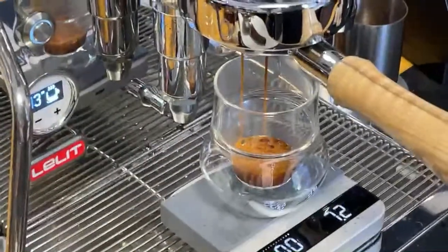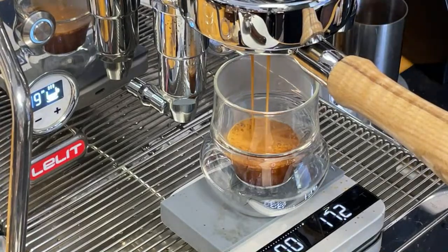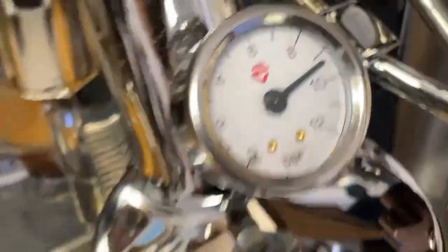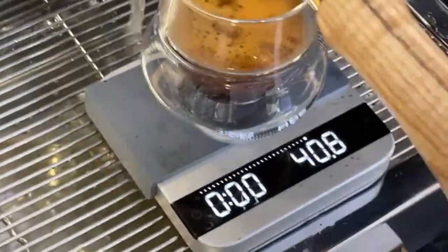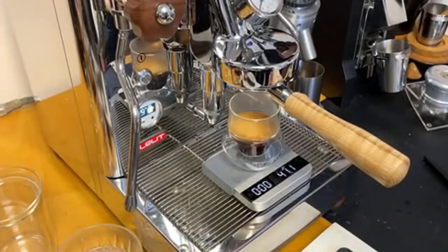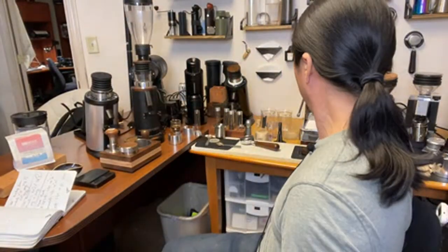Okay, the shot looks better than before, right at nine bar pressure. 29 seconds — the other Casper shot was 33 seconds, so very close. This is a much better comparison than before.